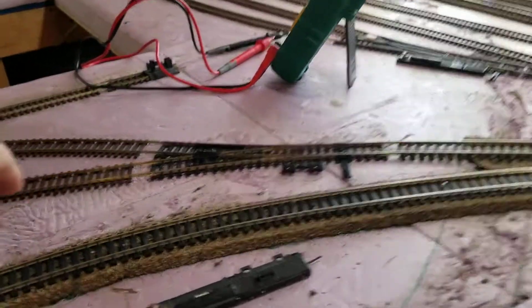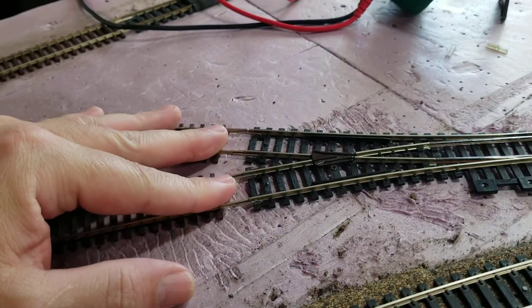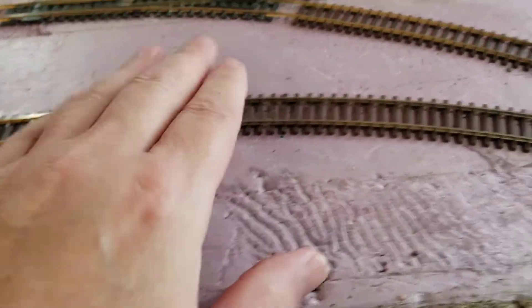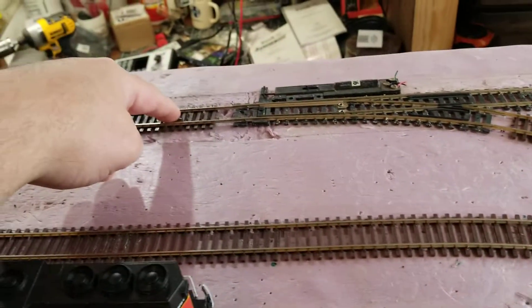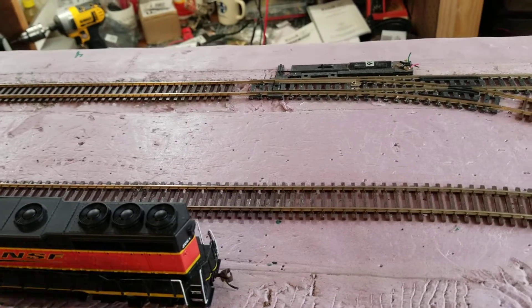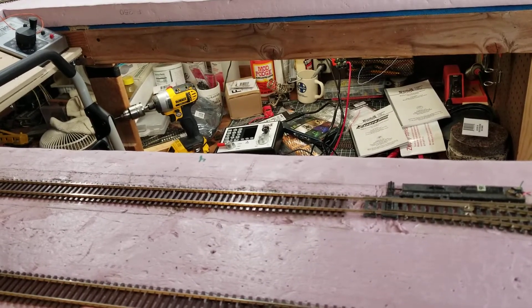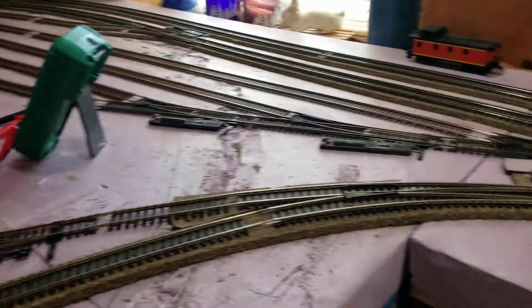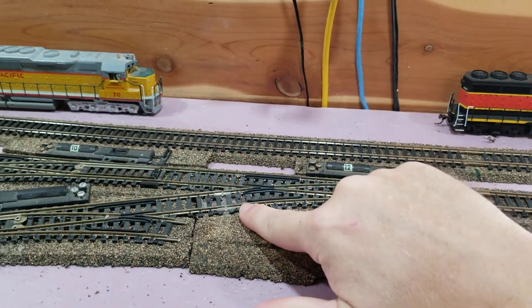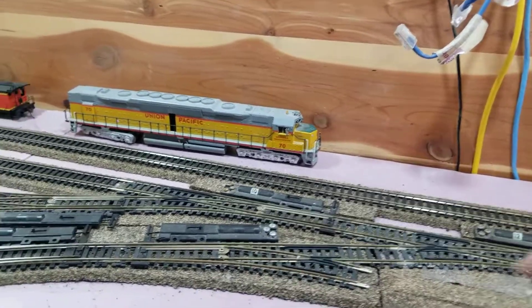I took the insulated rail joiners out of this area and I did test this track, but I didn't test this siding here. I have 15 amps on all these tracks with the power on — 15 amps all over. I tested the back of the Zephyr, the wires going out, and it is at 15 amps. Once I insulated this turnout coming off the main line, all that went away and I got 15 amps all the way from here clear around the other side.